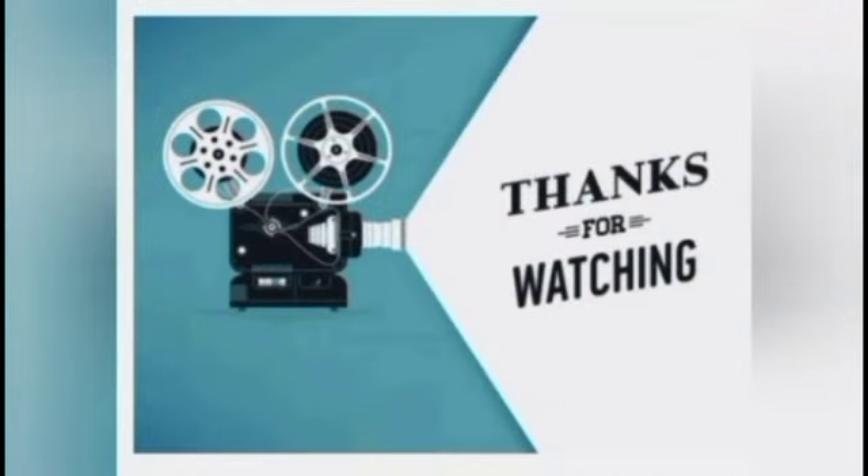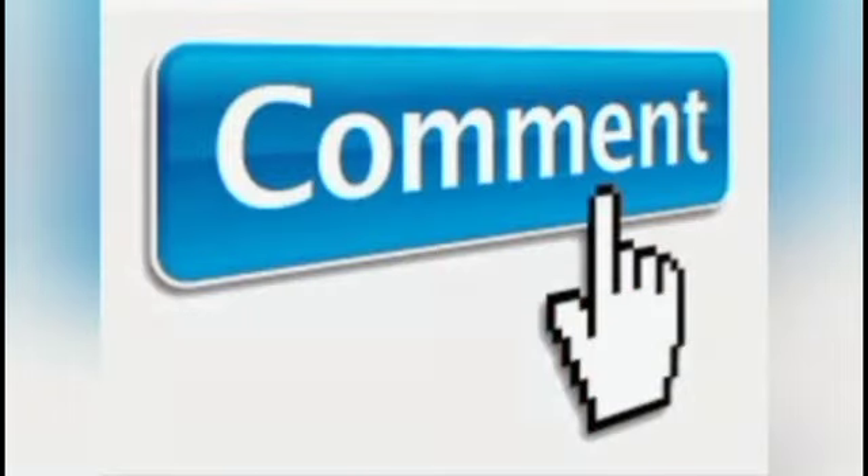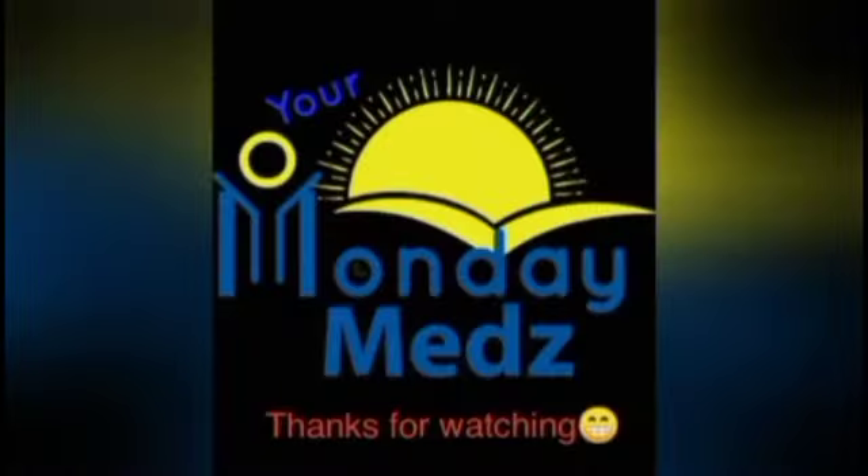Thanks for watching. Be sure to like, share, comment, and subscribe. Click the notification bell to get updates on all our new videos. Keep watching.